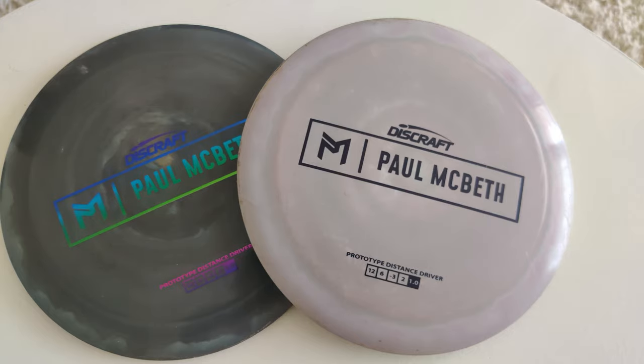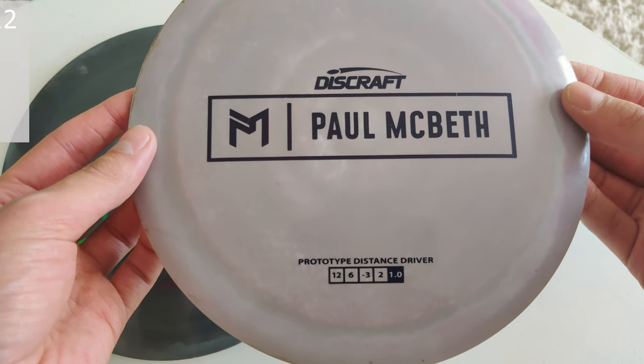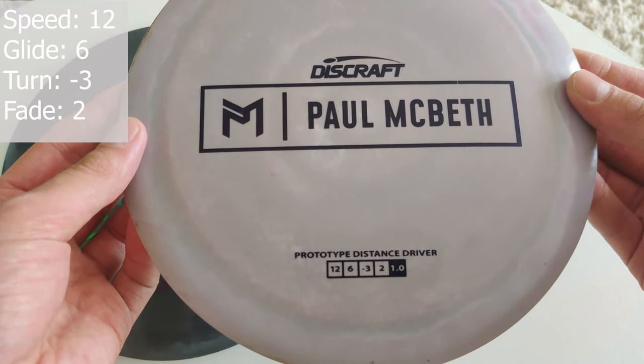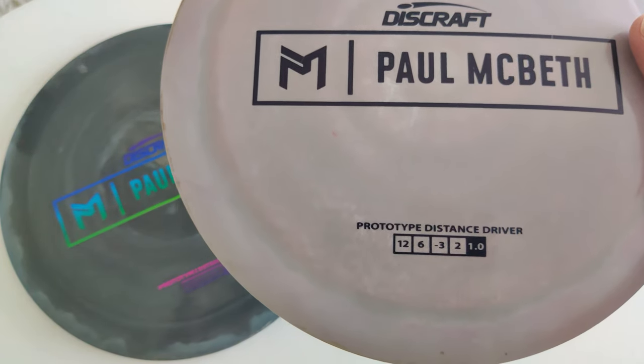Hello guys and welcome to another video by Deuce Disc Golf. Today we have the Paul Macbeth prototype driver called the Hades. It's a speed 12, glide 6, turn of negative 3 and a fade of 2. It has a disc graph stability rating of 1.0.